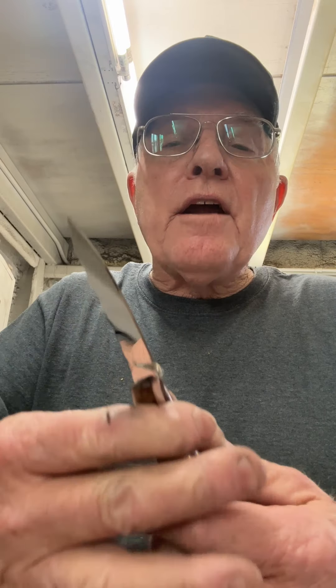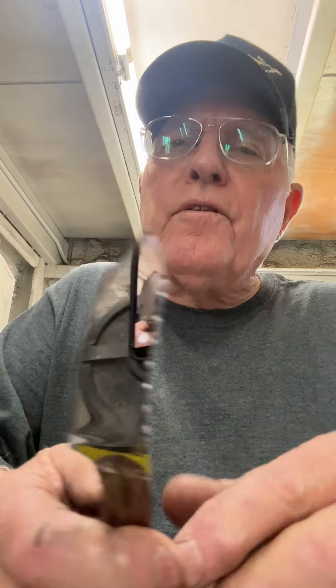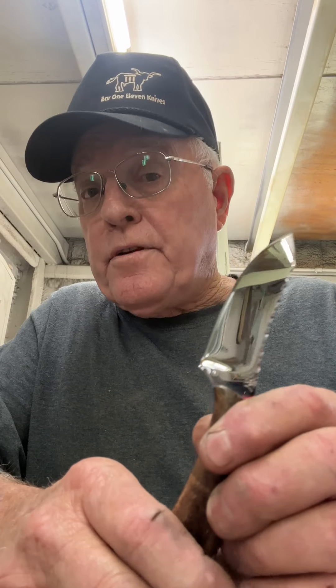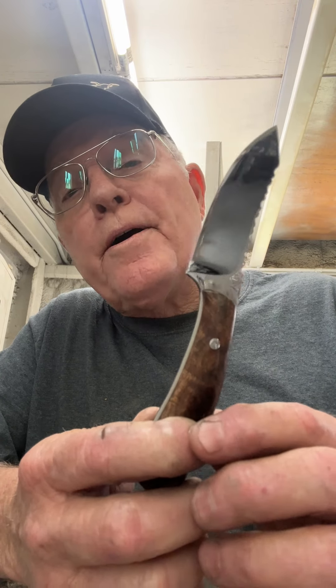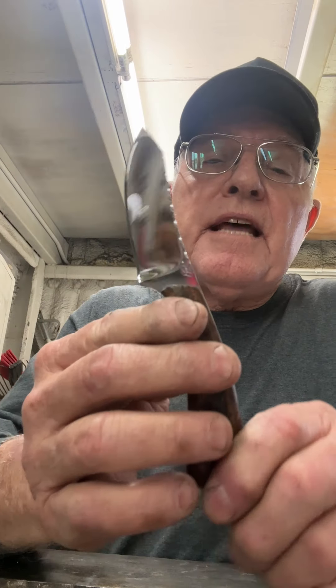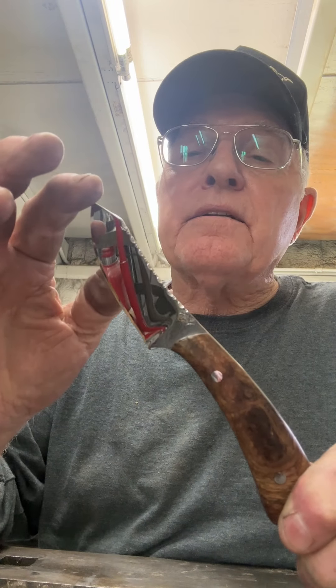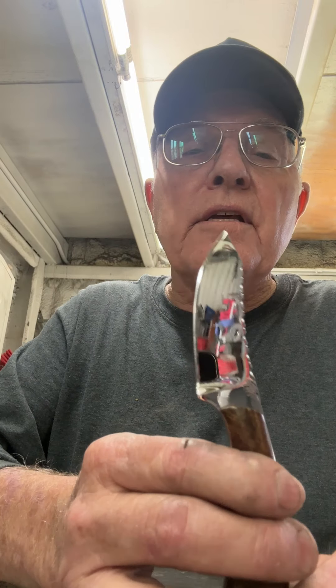I wanted to share it with you, and you're going to have an opportunity to see it, to make sure that this ain't just an April Fool's joke. Come by this weekend in Midland, Texas, the Silver Spur Gun and Knife Show, and take a look for yourself. I'm going to have this one on my belt because I like this one real well. You can come visit, look at the knife, talk to me about it, and maybe, who knows, you might be interested in getting one of these.